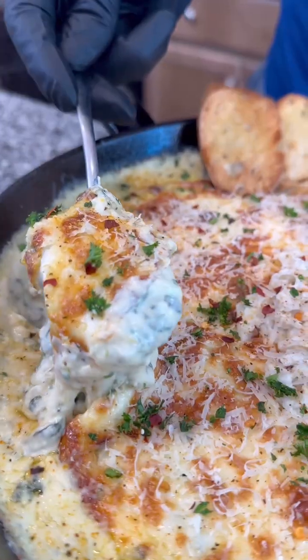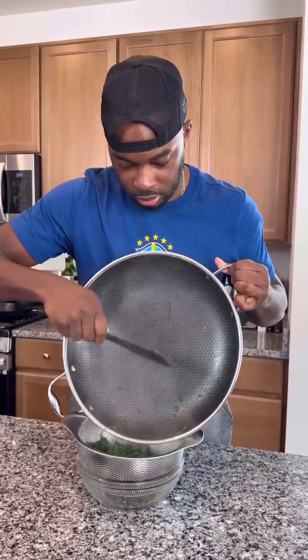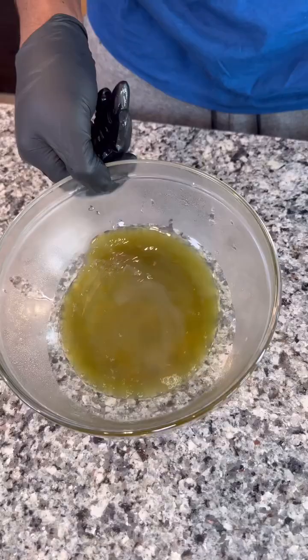So I probably just made the best shrimp and crab spinach dip that you're ever going to see on the internet. Let me show you guys how to get down. First, I got a couple bags of spinach all cooked down until they were wilted. Then I strained out all the excess moisture.